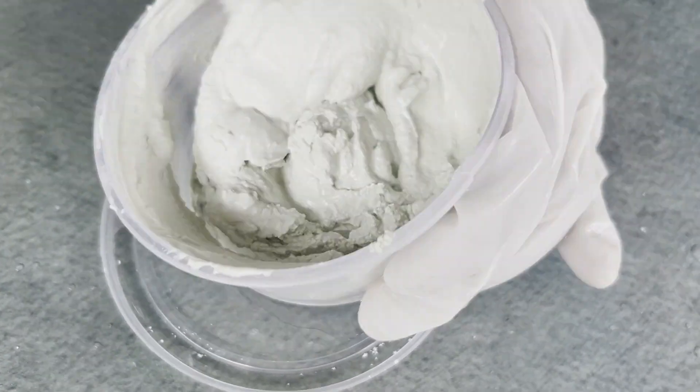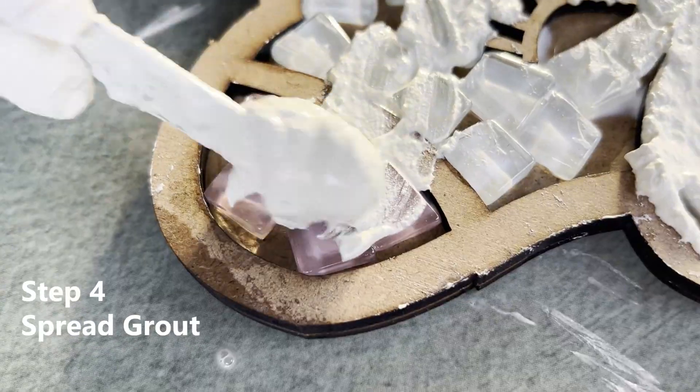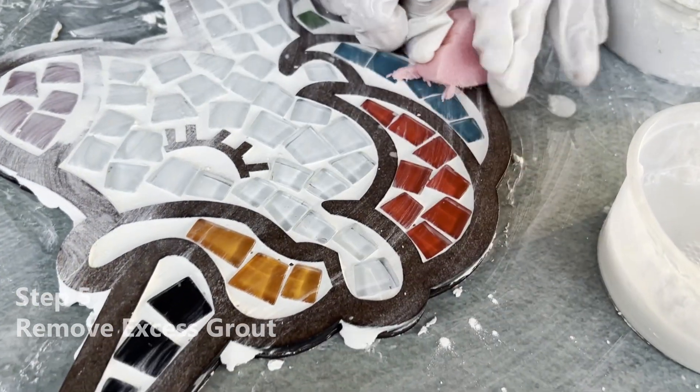Apply the grout over the mosaic tiles, ensuring it gets into all the gaps between the tiles. Use the applicator to spread the grout evenly, then wet the sponge with water and wipe away the excess grout from the surface of the tiles.